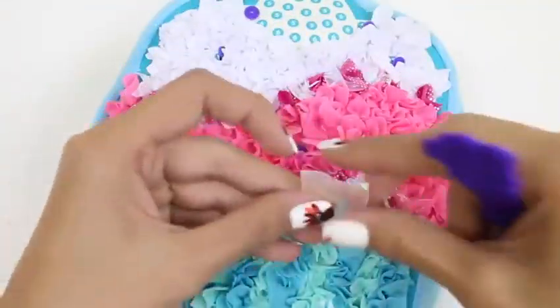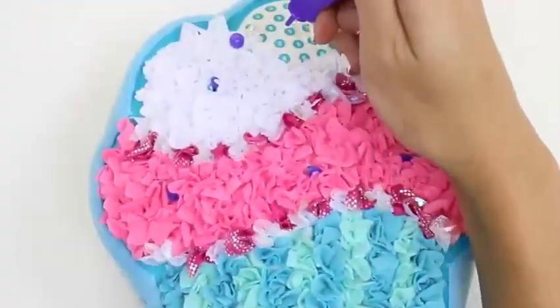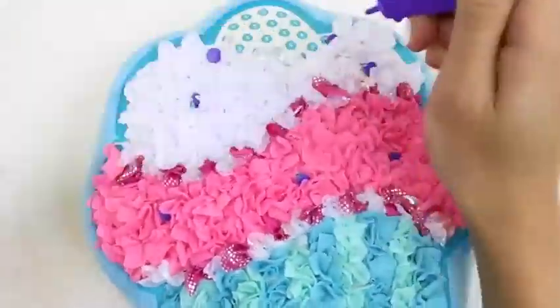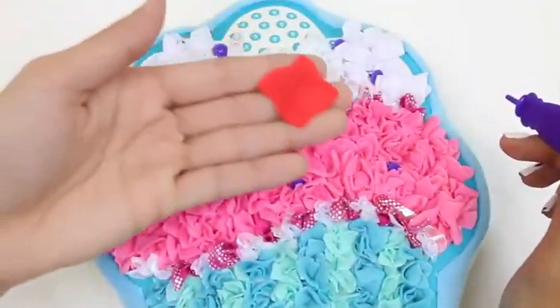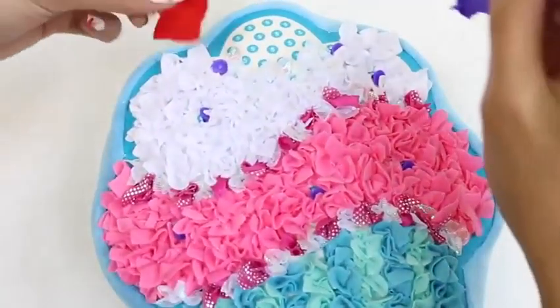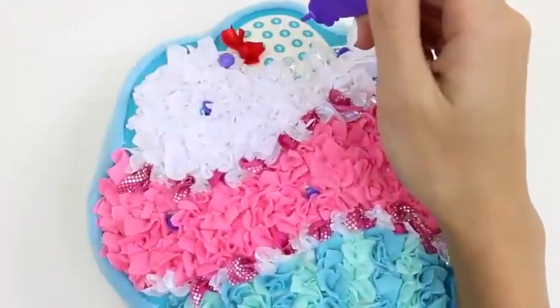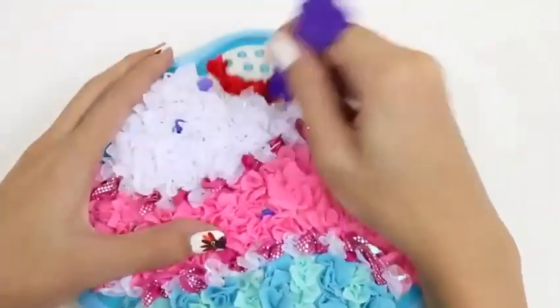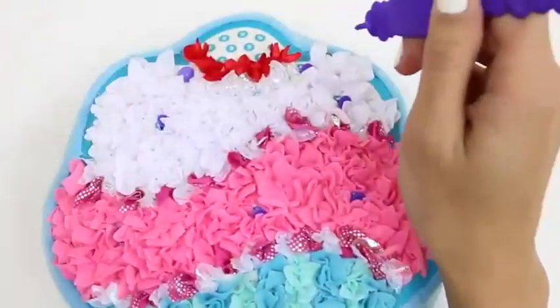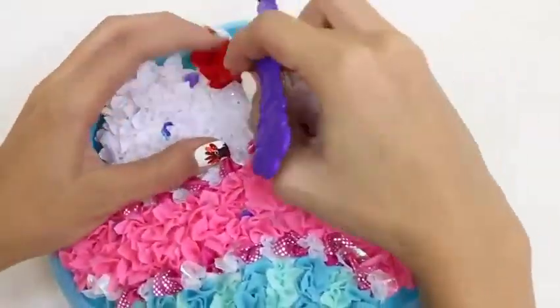Let me know in the comments what your favorite frosting is. There are some more number sixes up here — we'll just fill that in. And last but not least, number five. This is going to be our cherry on top. This cupcake's looking really good. I love how colorful it is.